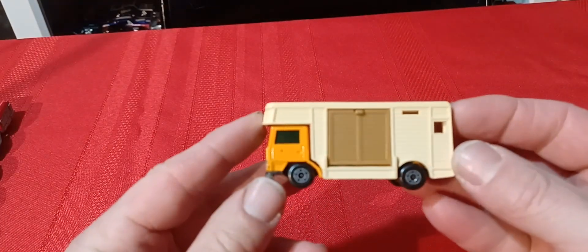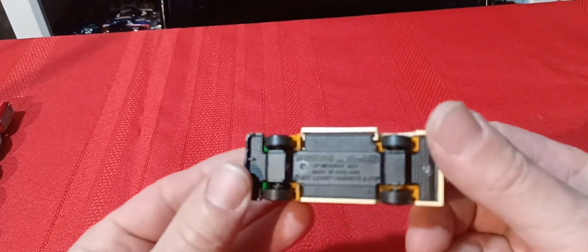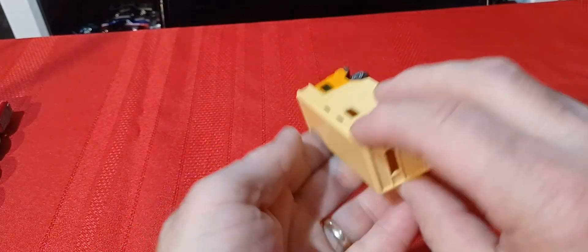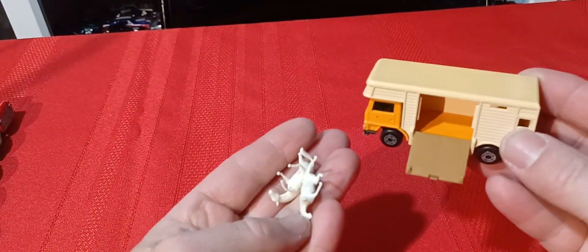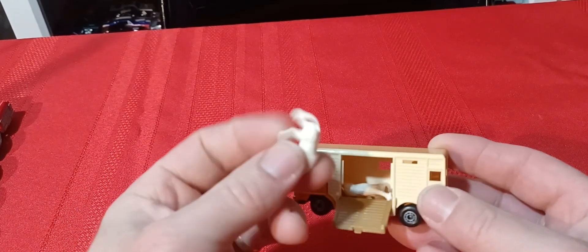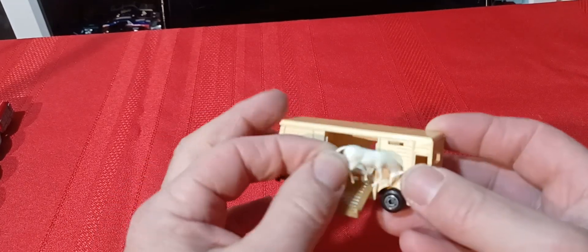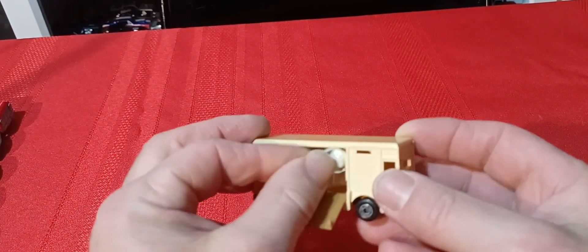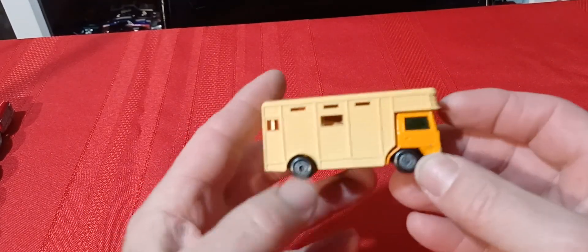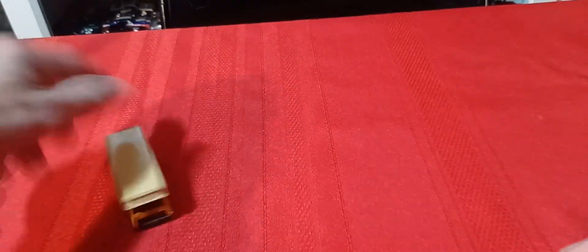Then we've got the horse box — got my initial on the front, black base. I still have my horses — never lost them. These are small ones, see how small they are. If you look at some of the newer ones they have gigantic horses — the early ones had small horses and then later versions they made them bigger.